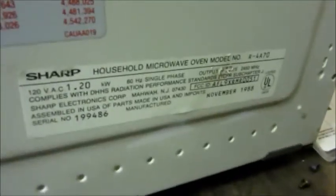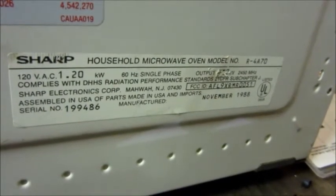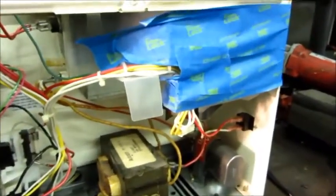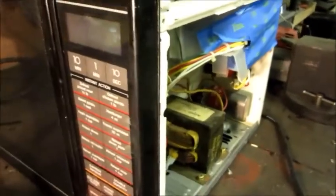One reason I consider this oven worth fixing — besides belonging to my parents — is the quality. The back says 'Made in USA.' The transformer is from Advanced Transformer Company, also made in USA. The fan motor and microswitches also have a lot of US content. It's a Sharp brand — a Japanese brand, which I have no problem with — made in 1988. The troubleshooting was very simple: narrowed right down to the bad part and dug around in the scrap bin and found what we needed. No inverter board, no high-tech wizardry — just very straightforward.